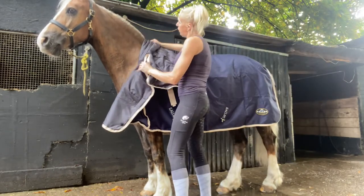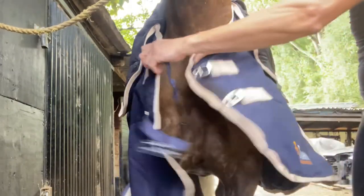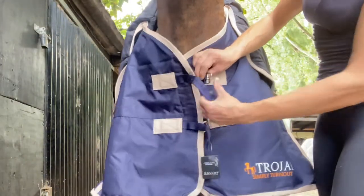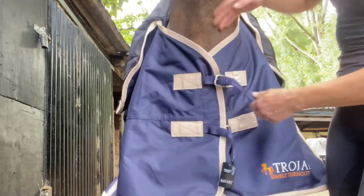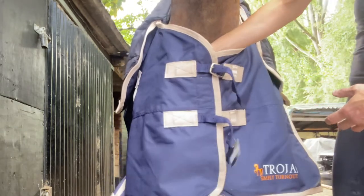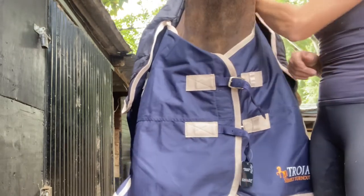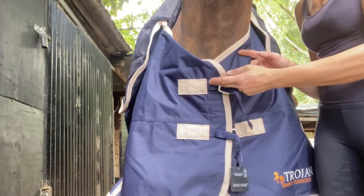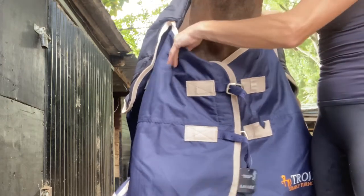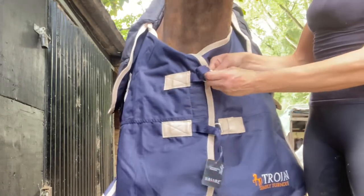First you want to do up your front buckles — these ones go up first. Put the velcro on and do up the buckles. You want to be able to get your hand down the front so it's not too tight and rubbing his shoulders. This is what I mean by him being in between sizes — if I got a six foot rug it would be quite tight and rub, so that's why we go for the slightly larger size.